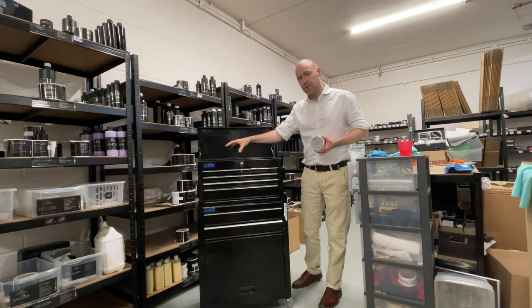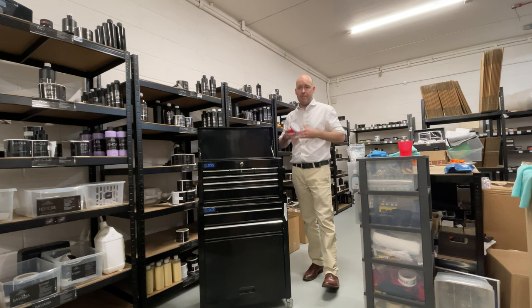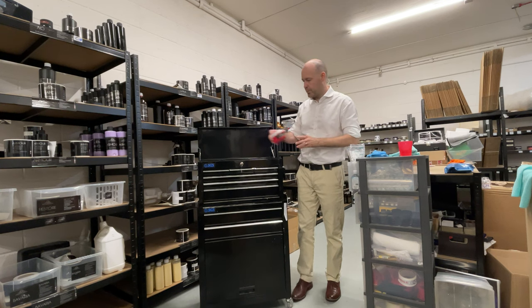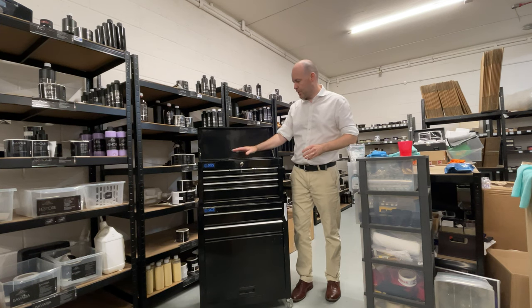It doesn't have the longevity of the other waxes. However, not too fussed about that — I do tend to look after the car quite often. So that's my next choice: Privé.